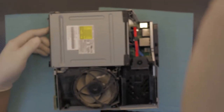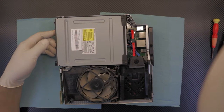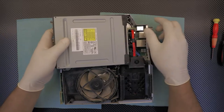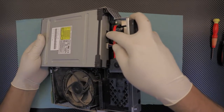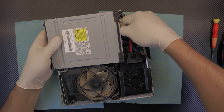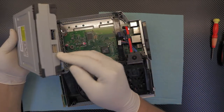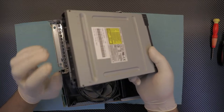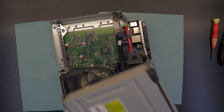We're going to remove the CD-ROM first. Lift it from the front side, then on the back you've got to remove the power and the SATA cable — they're kind of hard, just pull them out. You don't need to clean your CD-ROM; it's clean inside, so just put it to the side.